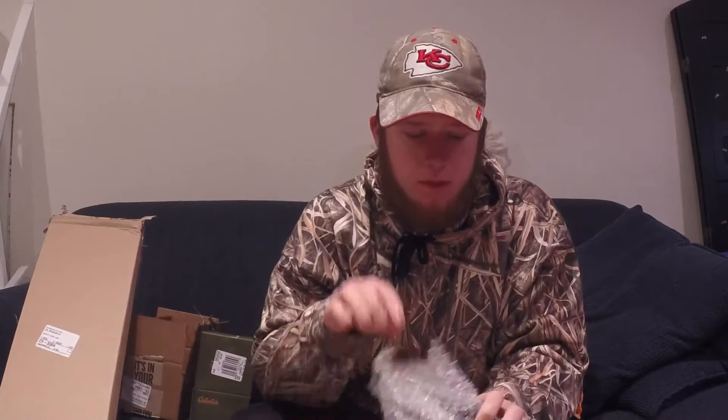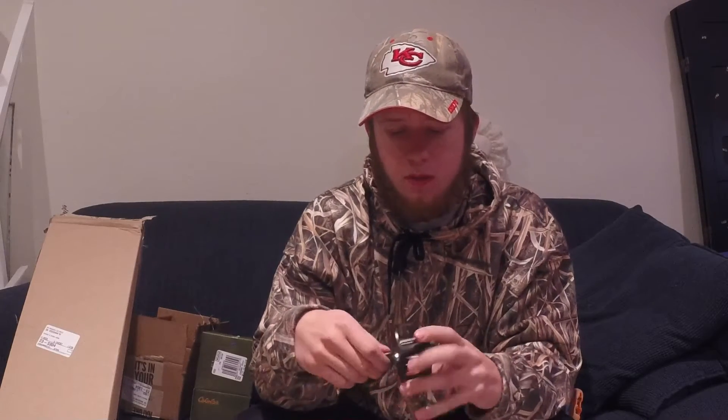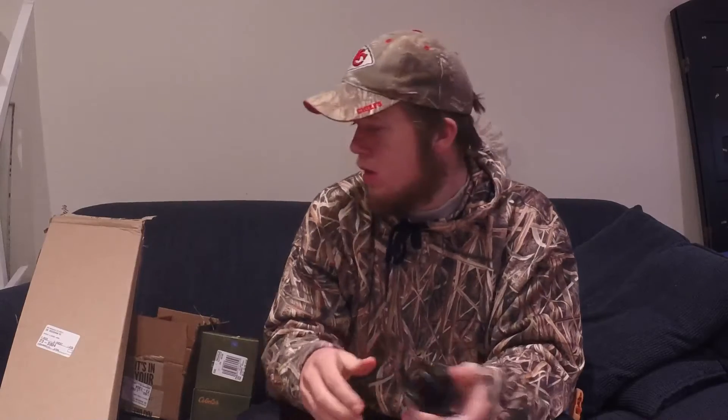Let's open this one up. This is a Cabela's Premier fly fishing rod — really smooth. And then the next one, you probably guessed what it is, since we just gave out a reel.